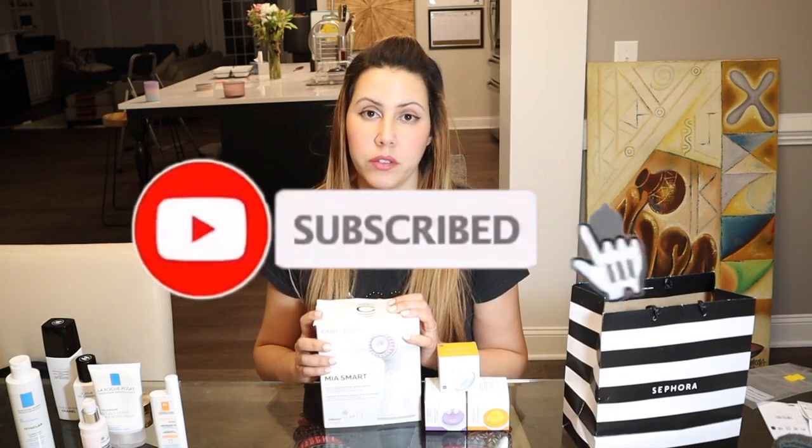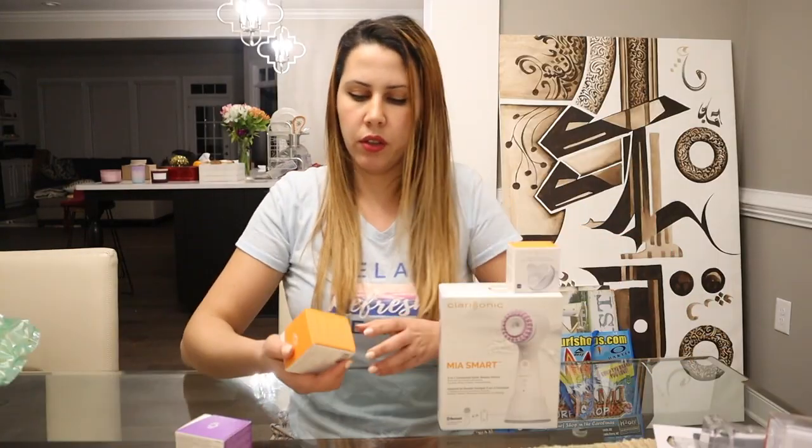It took me a long time to decide to buy a face brush because I have sensitive skin — I thought a brush was going to be harsh on my face. My face is dry to normal and combination. But I read reviews, did the research, and decided to buy it. I bought it with the three brushes. What I found online is that people who bought it from Amazon and Ulta Beauty were saying it wasn't authentic, so I just went to the official Clarisonic website.